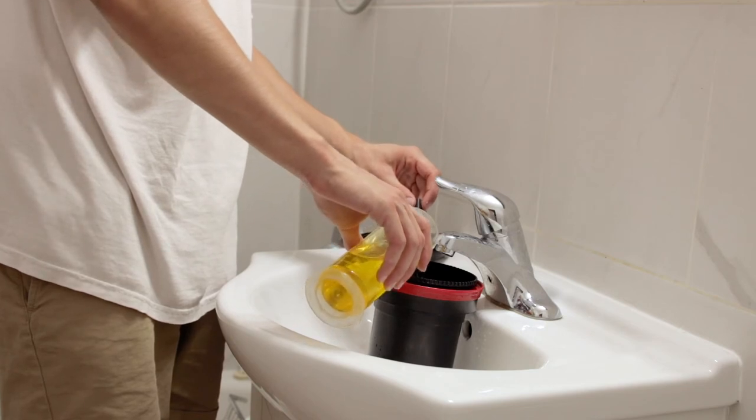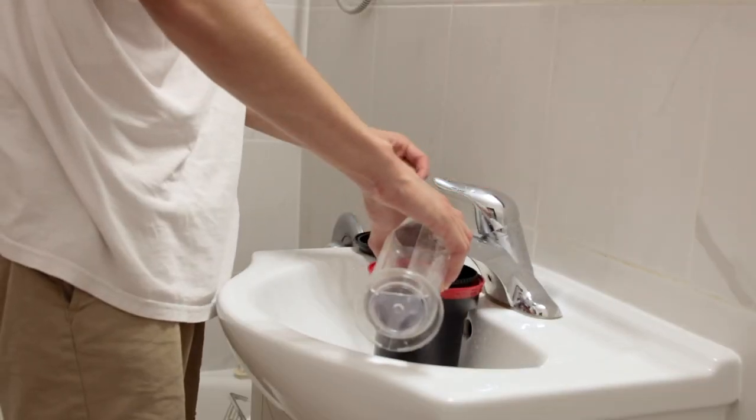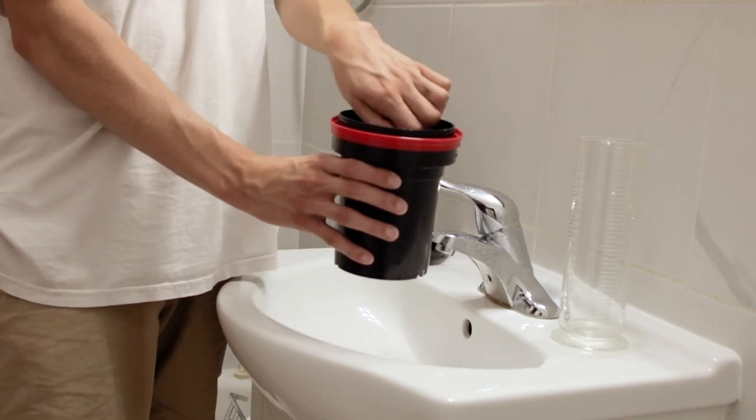After safely disposing of your developer, you're going to want to stop the development. Pour in your stop bath and agitate continuously for one minute. After the stop bath is done, pour it out safely and fix your film. Pour in your fixer and agitate for the first minute, then agitate three times every minute — same routine as the developer.